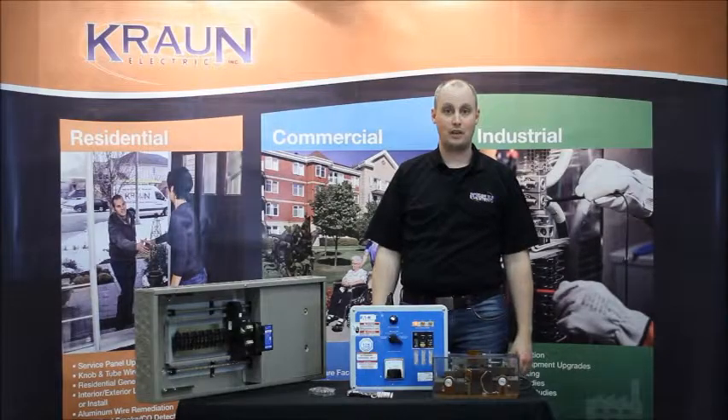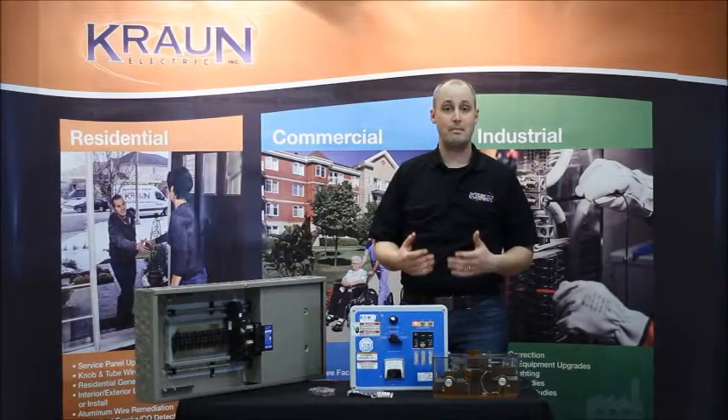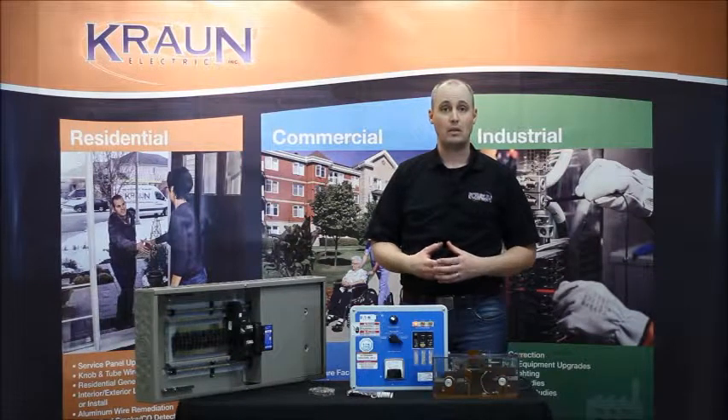Hi everyone, this is Aaron Jones from Kron Electric, and today we're going to talk about one of the major fire hazards in a home, which is arc fault.